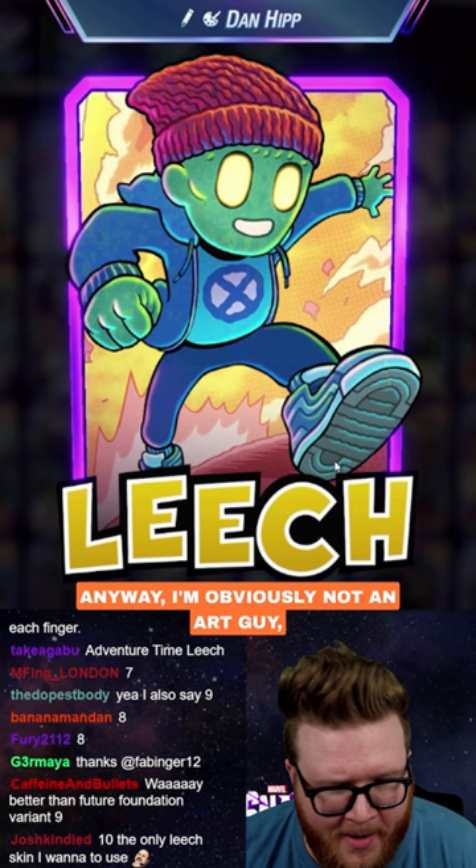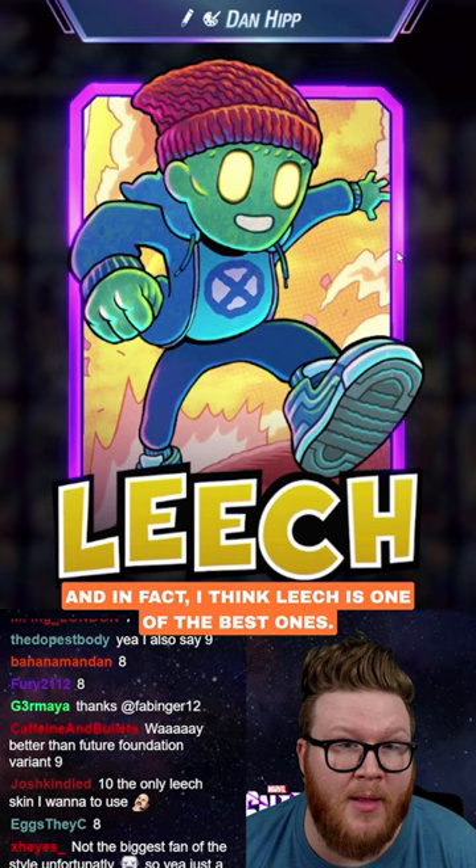I'm obviously not an art guy, but I always really like these. And I think Leech is one of the best ones — so this is actually like a nine out of ten for me.